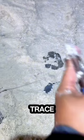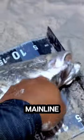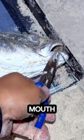40 pound trace and a 40 pound main line. Just gonna remove the hook from his mouth. Yep, so good!